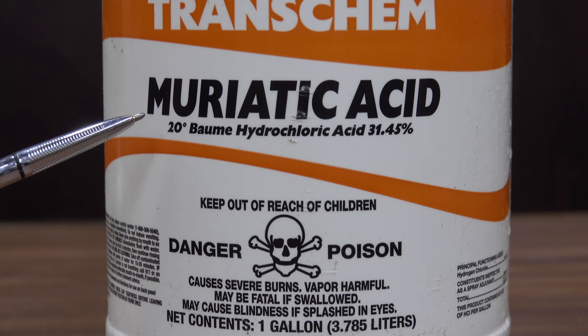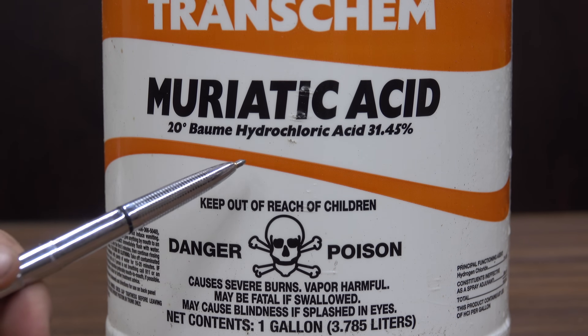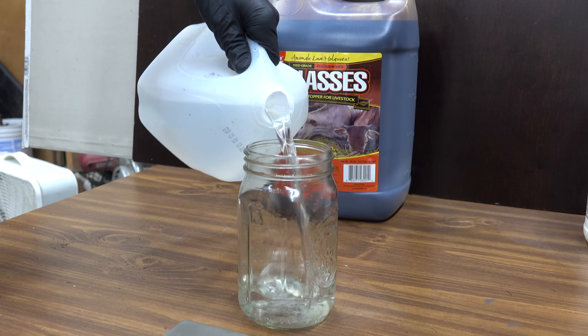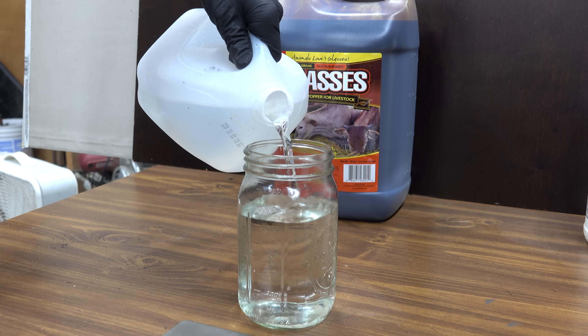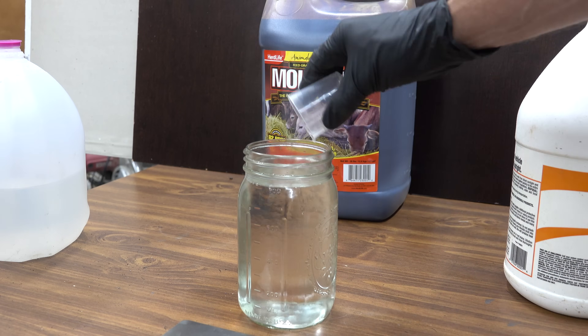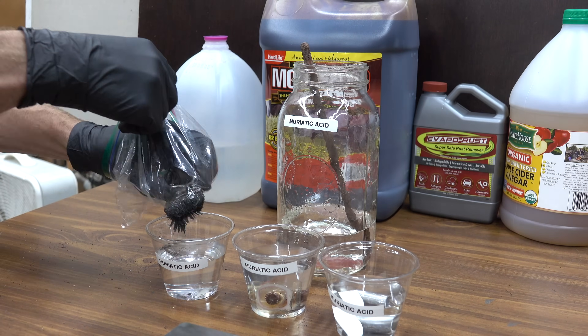We're also comparing it against muriatic acid, which contains 31.45% hydrochloric acid. We're going to add the muriatic acid to water — anytime you're mixing chemicals, it's always good to add the chemical to the water, not the other way around, to avoid chemical splash and burn. We'll check back in 24 hours to see how these products are doing.